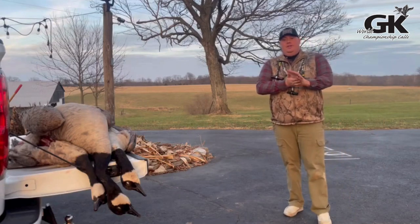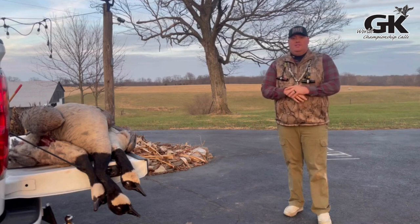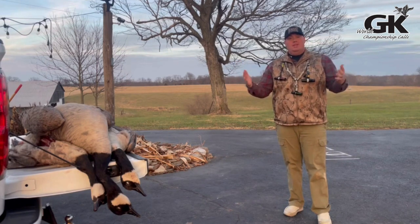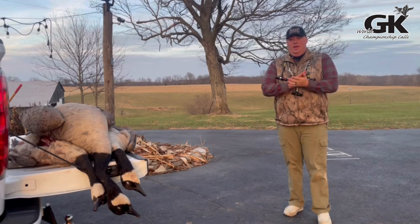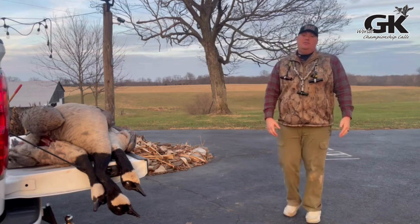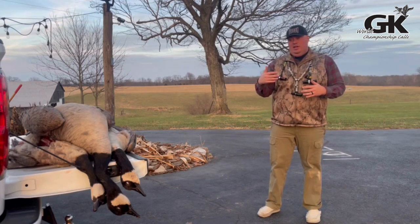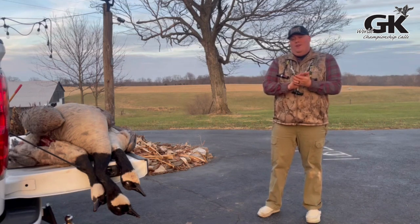All right, GK crew — 2023-2024 waterfowl season. A lot of you have got your hands up in the air looking to the waterfowl guides saying, Lord, please give us an answer to our prayers. Tough season, no doubt, but I'm going to put together a series through GK calls on how to be more successful during these years and how to be a humble waterfowl hunter during these warm waterfowl seasons.